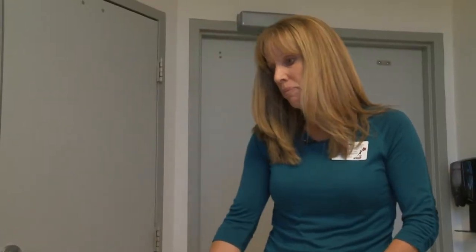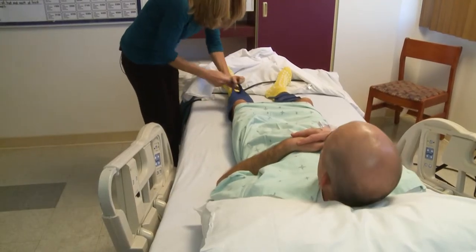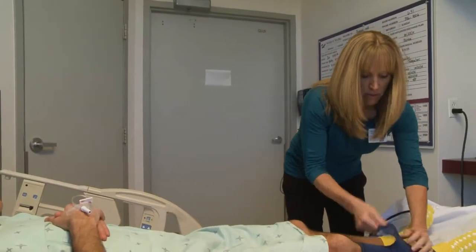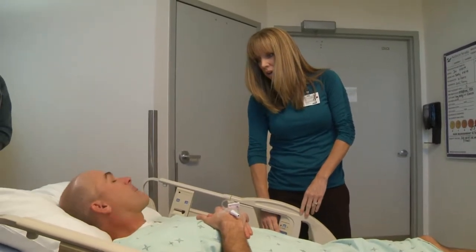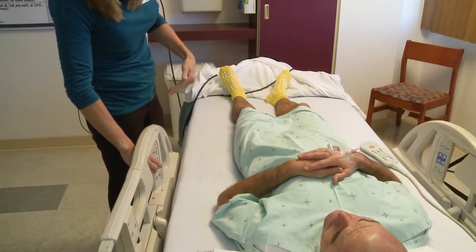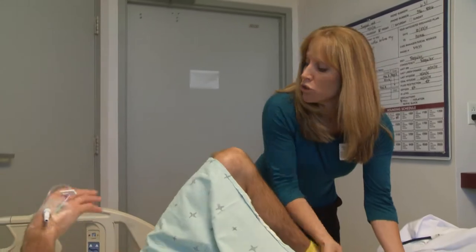I'm going to help you out of bed. I'm going to first pull down your sheets and make sure you're all covered up. I'm going to go ahead and take these sequential stockings off of you. The first thing you want to do when you get out of bed is flatten out the bed. It'll make it easier for you. I'm going to help you sit up on this side of the bed.